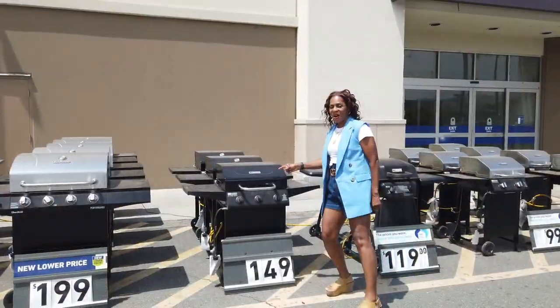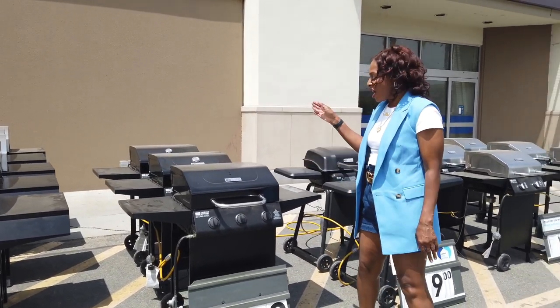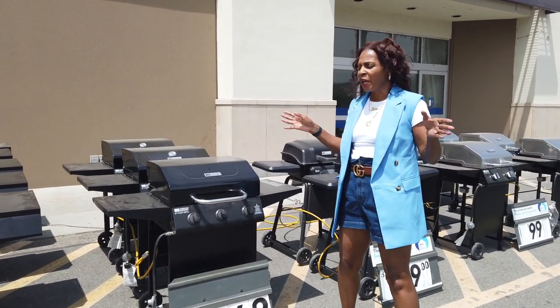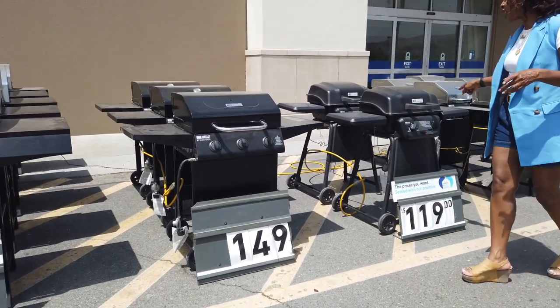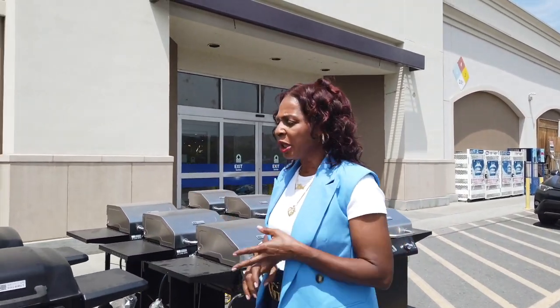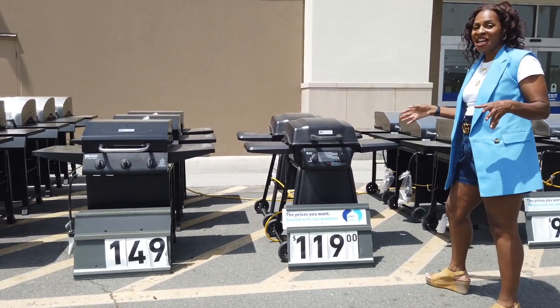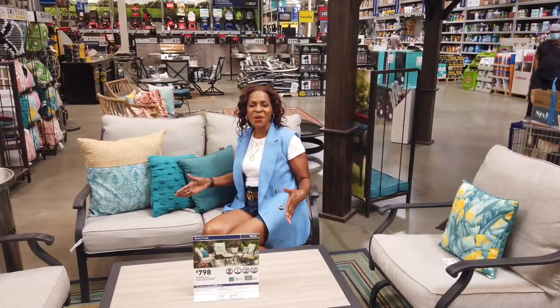Number four: the handy dandy grill. Everybody needs a grill. They have grills at your local Home Depot, Lowe's, or home improvement store. You've got one here for $149 and one for $119. You can put hot dogs on the grill for the kids, you can put chicken on the grill. Get yourself a grill — it's a hit. Even if you're not grilling all day, a grill is going to serve you well. Hello, Labor Day.